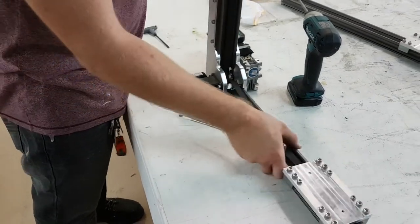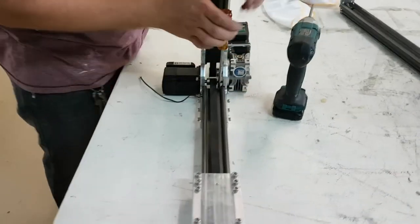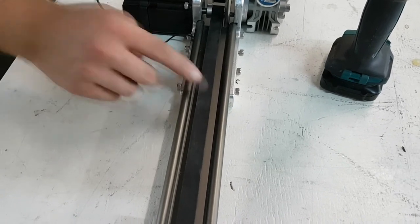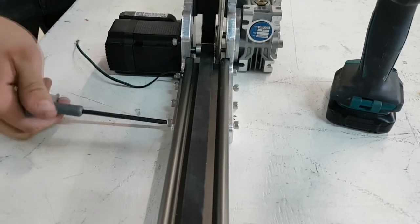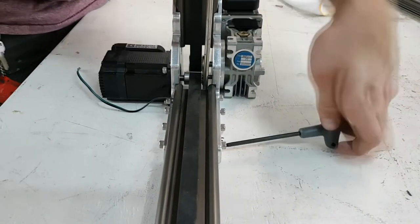We will now tension the belt by using a pry bar or thick screwdriver. There is a small pin on the right leg of the machine which you can use to get leverage to tighten the Y belt. Ensure that the Y belt is quite springy — you should have to apply a decent amount of force to the belt to make it touch the rail. While holding tension on the belt, tighten the screws that have the square nuts on the inside of the rail.